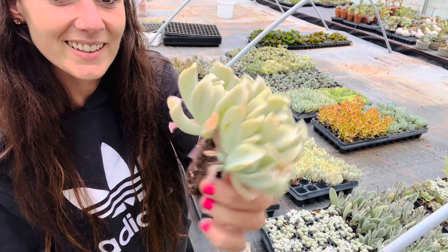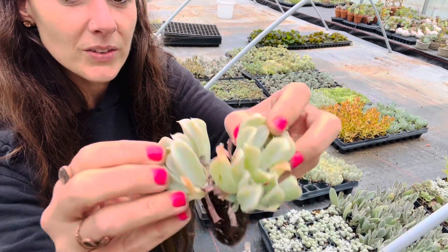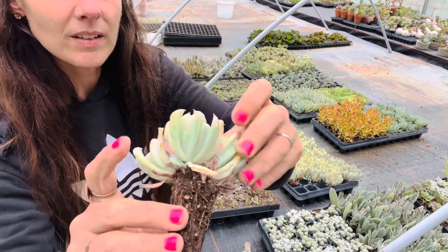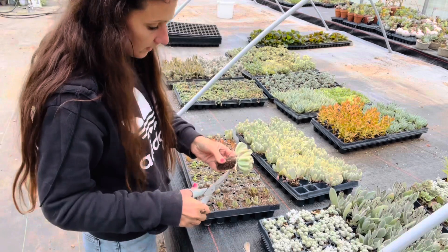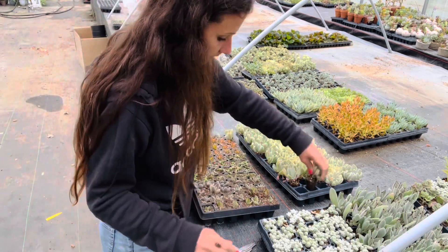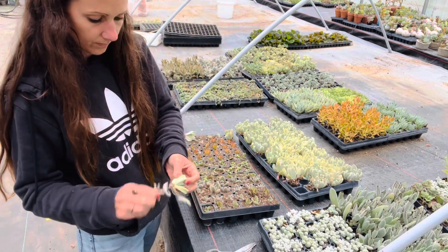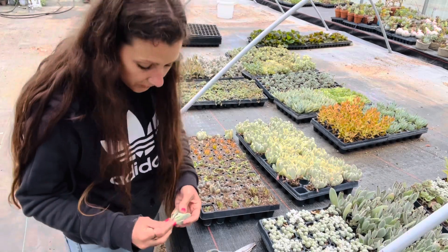That one has three in it — one, two, three. So I'll take these two maybe. Whoa, I almost have a hold of another tray. So that's kind of cool.